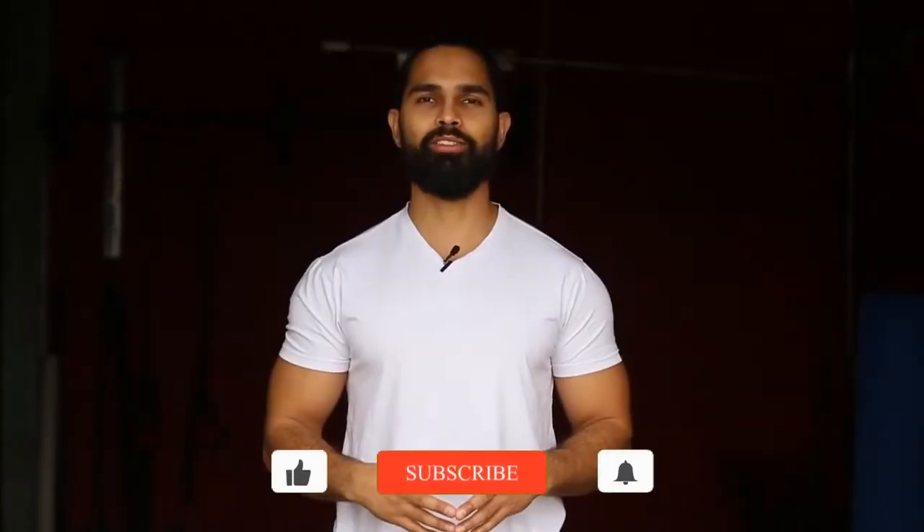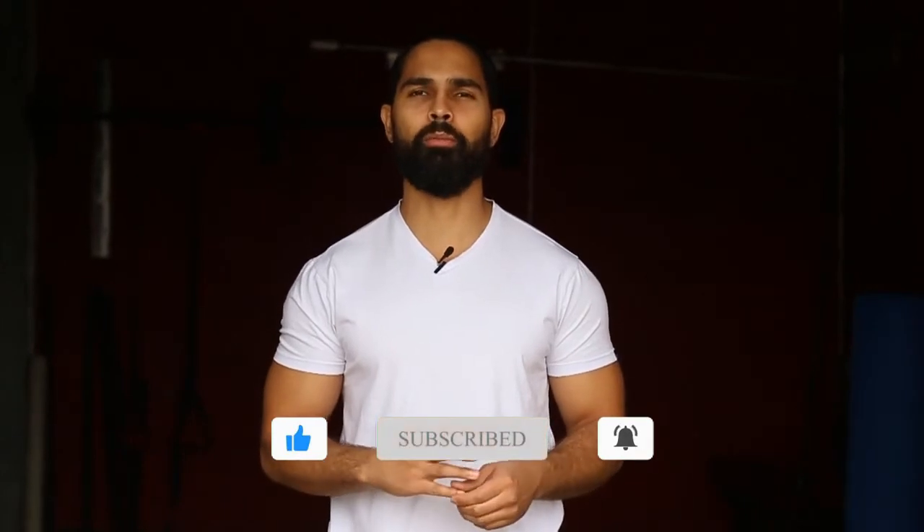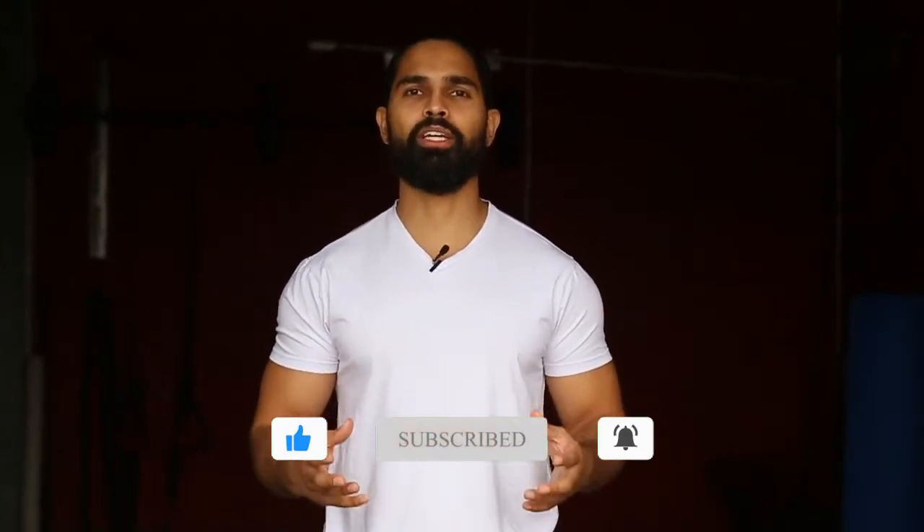Thank you so much for watching this video. If you found it helpful, hit the like button, comment down below, subscribe, and turn on bell notifications. If you want to take it a step further and work with us or support the channel, there are a few ways you could do that down below. Thank you so much for watching — have a great day and God bless you.